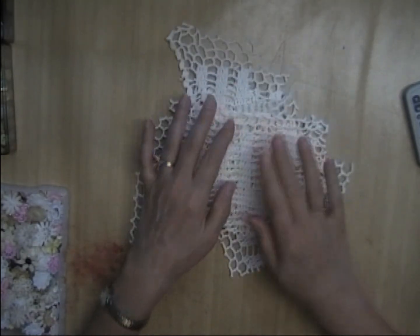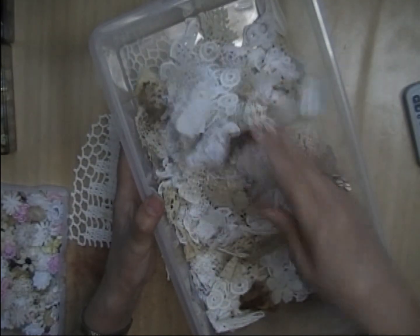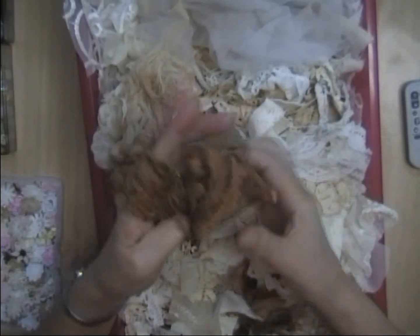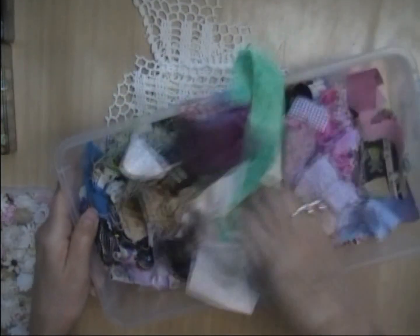I have stuff all around me here. I have this bin that I use to make my snippet rolls. I have another drawer with more snippets of things. Look at this fabric — I just bought some of this recently. It is gorgeous, just little remnants. I have some larger pieces on my shelf. I also have a box of small fabric scraps.